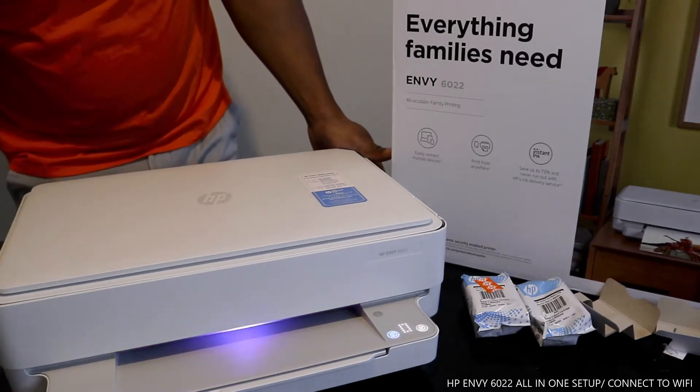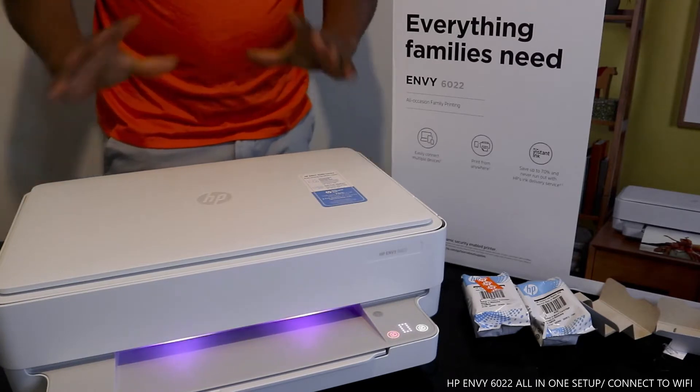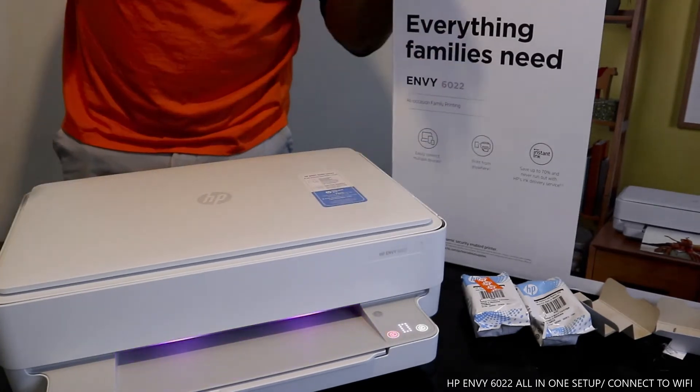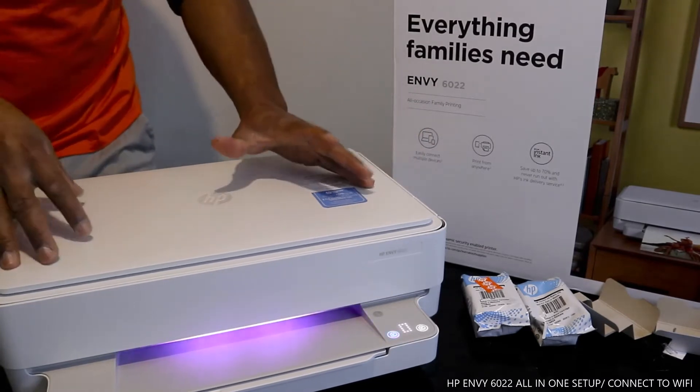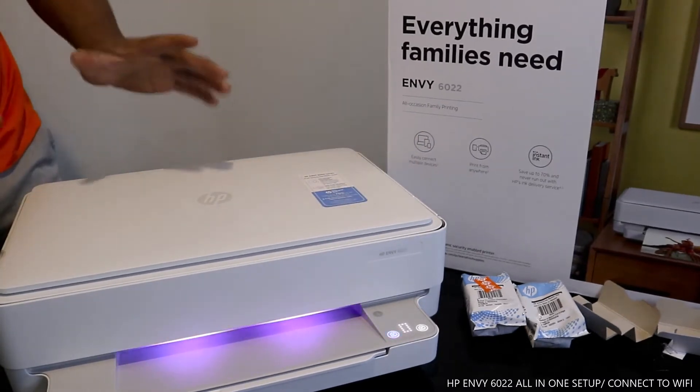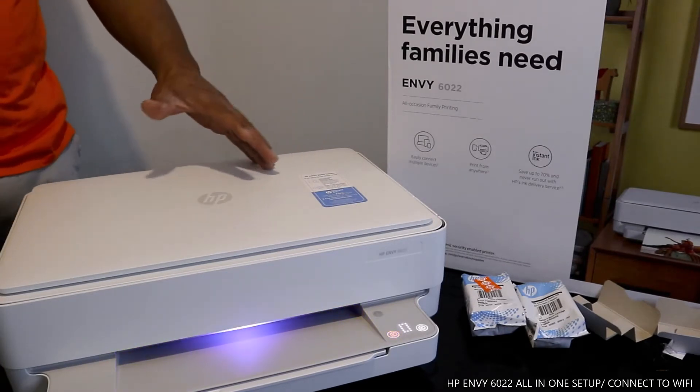This printer can connect to a Wi-Fi network, and that is what we are going to do today. If you check my previous video, we unboxed this printer and loaded the ink cartridges. Right now, what I want to show you in this tutorial is how to connect this printer to a Wi-Fi network.